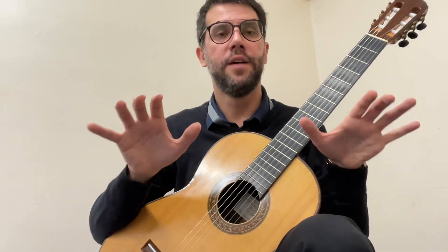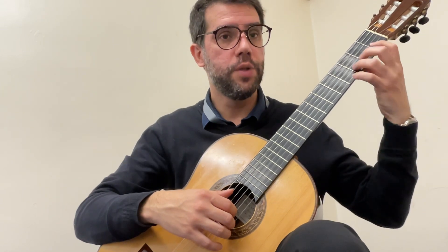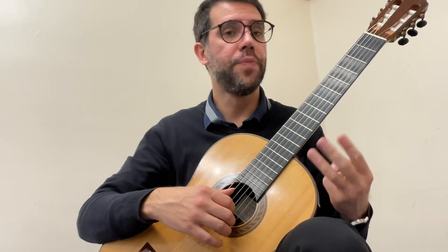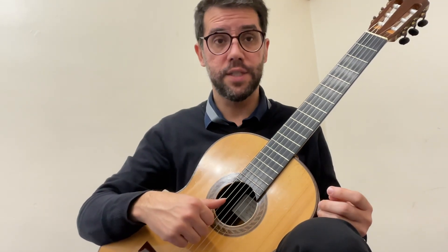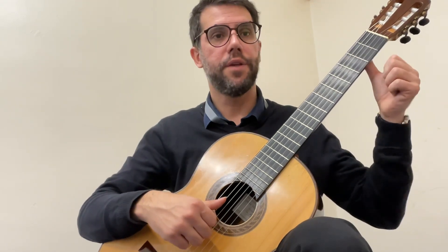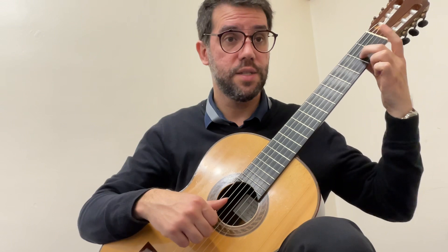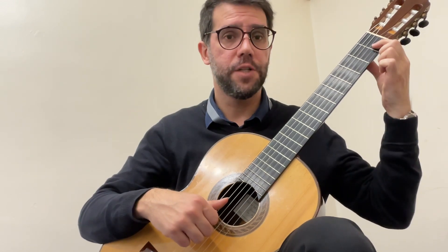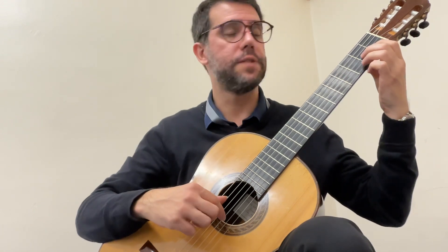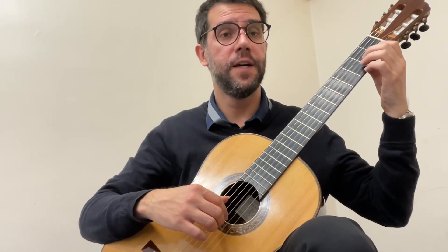Always, before you do all of that, make sure you've done the first half three times in a row — your thumb on the fifth string all the time, arm on the sticker, thumb on the sticker. Use all the fingers correctly: second finger on A, first finger on C, and start with the index finger.